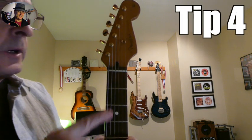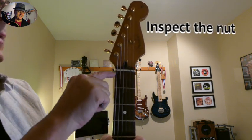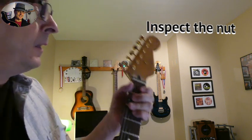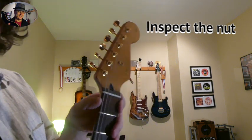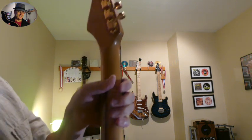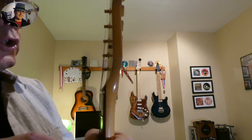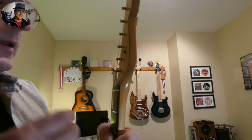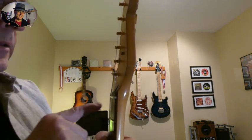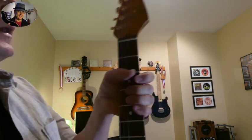Number four: I would definitely inspect the nut. Make sure there's no cracks in it and make sure it's well put into the groove of the neck — nice and flush on both sides. Sometimes the nut gets changed by a person that might not be qualified, and in the process they might damage the pocket a little bit. So I would definitely have a look and make sure that it looks all nice and smooth.